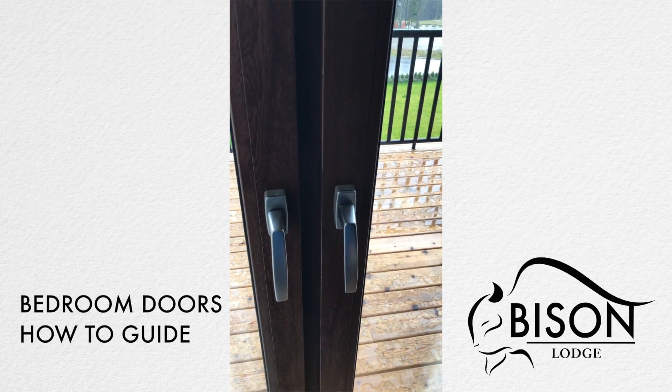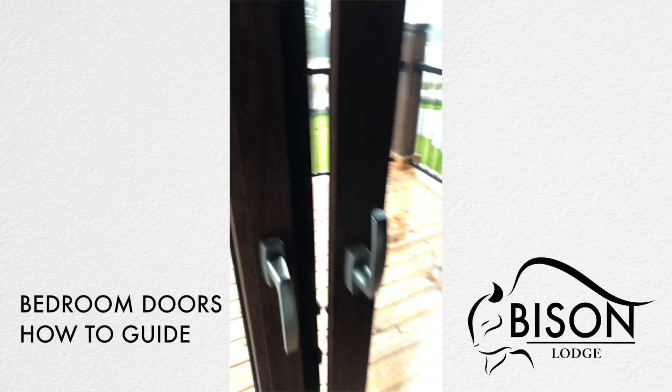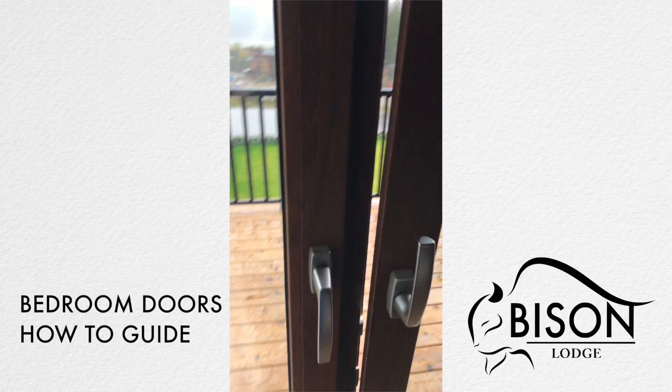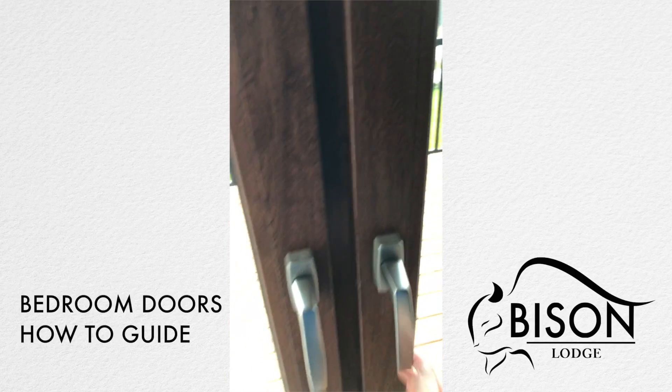There is also the option with these doors to allow ventilation in the bedroom: the handle can be turned to the upright position, which allows the door to tilt inwards for ventilation. To close, simply push it shut and turn the handle all the way to the down position.